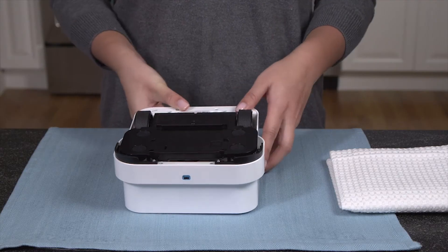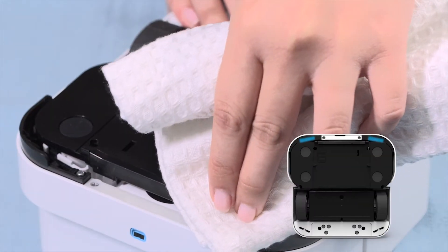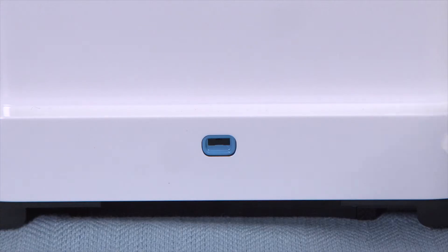Now, remove the pad and wipe down the bottom of the robot and four cliff sensor openings with a clean, dry cloth. Then wipe down the body of the robot and the front nozzle with a clean, damp cloth.